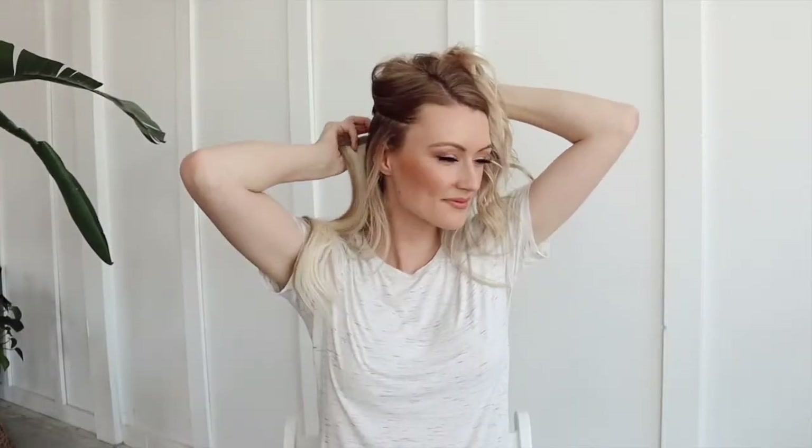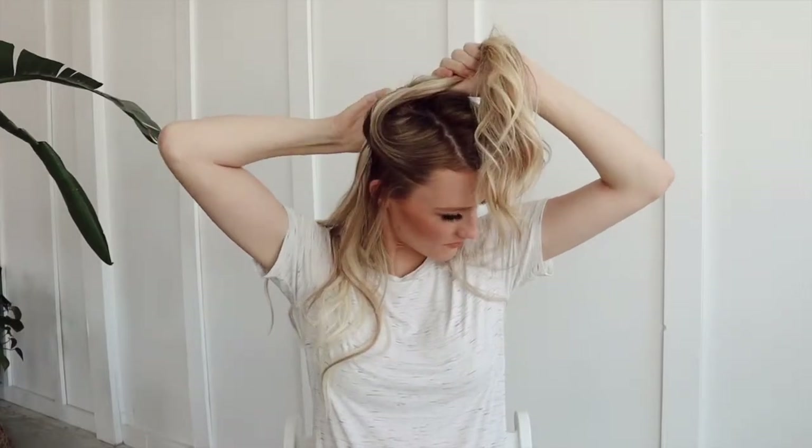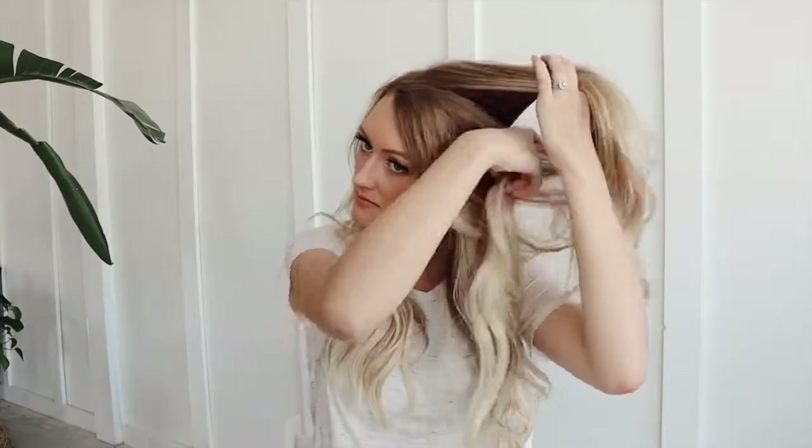Hey! Today's tutorial is going to be all about how to do this gorgeous bridal hairstyle. There's going to be braids and a really beautiful bun. It's just a really overall gorgeous look and I'm excited to teach you how to do it. If you are watching this for your wedding, congratulations! How exciting! And if you're watching this just for maybe an upcoming event that you have, you can totally pull off this hairstyle for that as well.